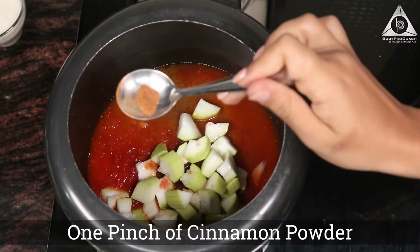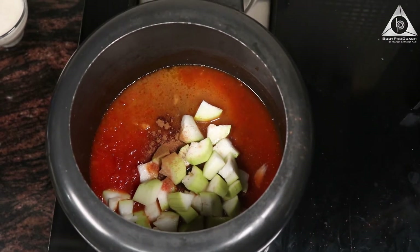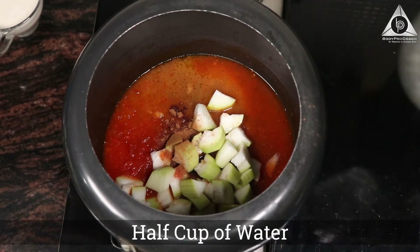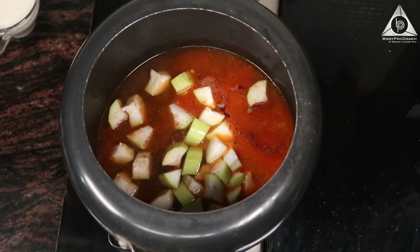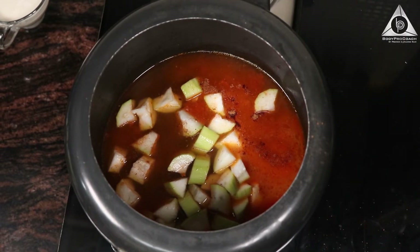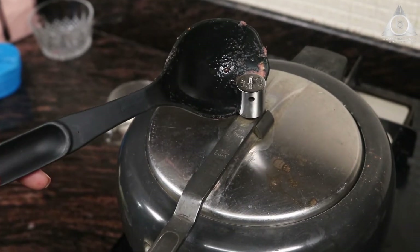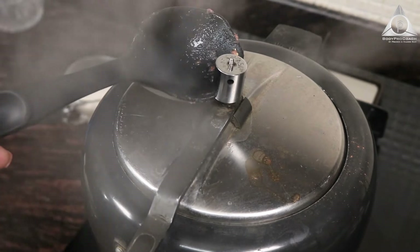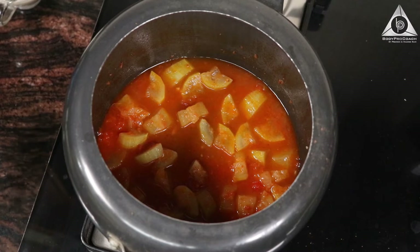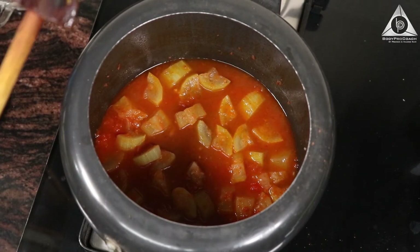To that I'm going to add one pinch of cinnamon powder, and lastly I'm going to add half a cup of water. Now we're going to pressure cook the same once again for another three whistles. After the whistles, remove from gas and add half a cup of water — our soup base is ready.